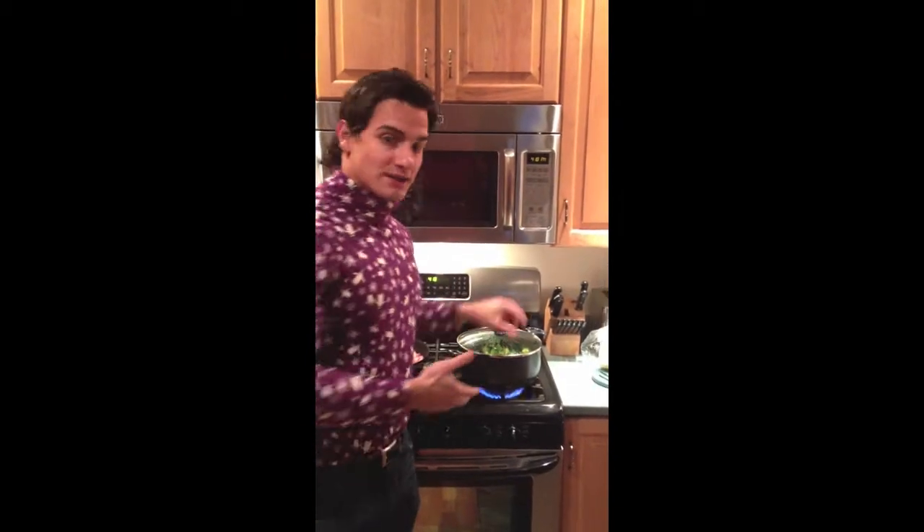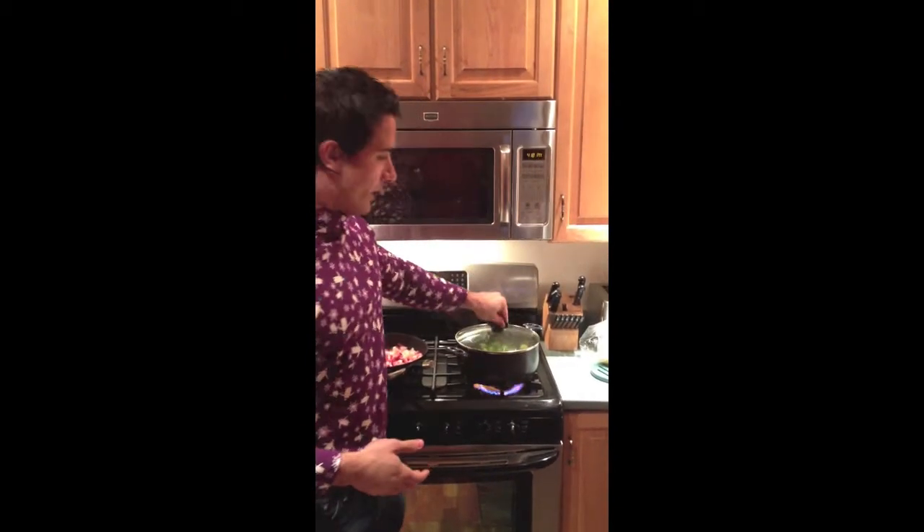And we have brussels sprouts here — fresh organic brussels sprouts which are boiling away. So what this is going to end up being is brussels sprouts with bacon and a garlic sauté.